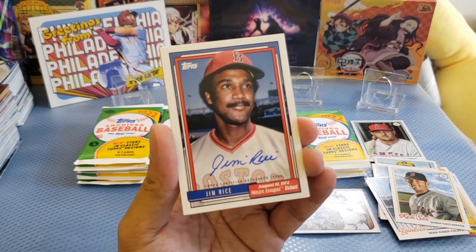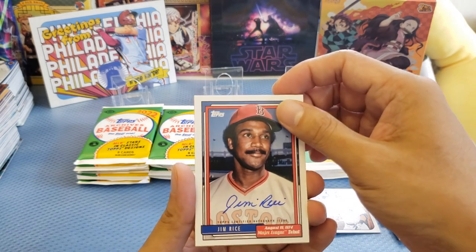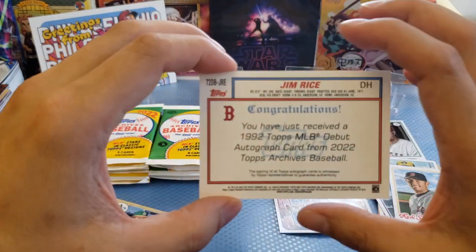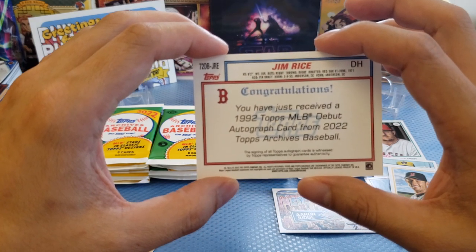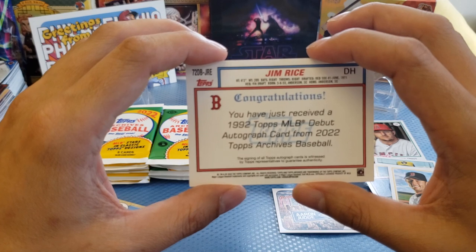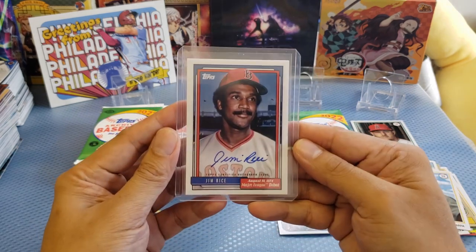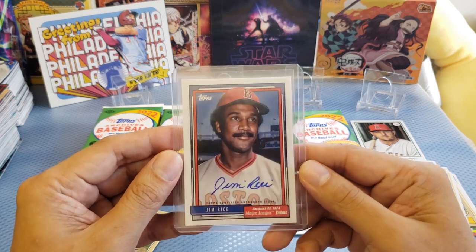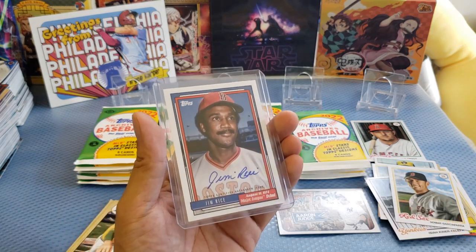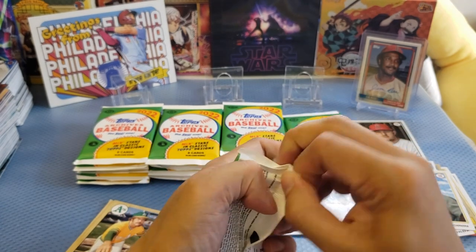This is my first autograph! This is Jim Rice — the 1974 Major League debut. It's really cool — it's like an insert-style card. At the back it says: 'You just received a 1972 Topps MLB debut autograph card from 2022 Topps Archives.' Really nice — not bad for the first two packs. Let me sleeve it. This is the first autograph, Jim Rice — an on-card auto. Really not bad.